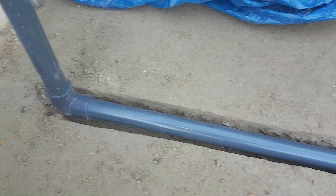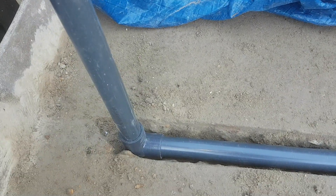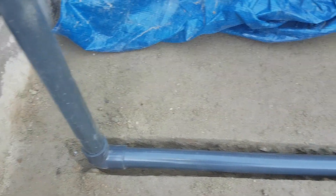All right, that's the air pipe. Obviously nothing gets plastic welded together at the moment until the final install — I'm just running them to make sure I can get them to where I want them.